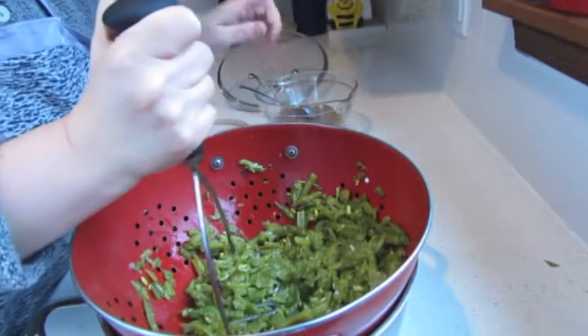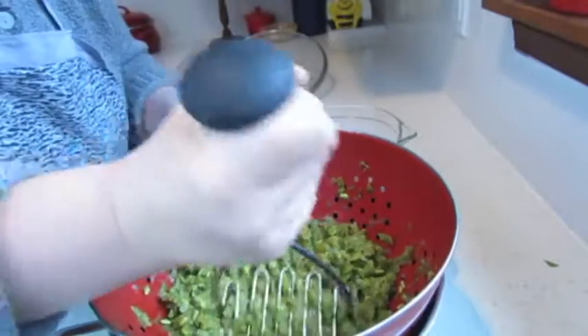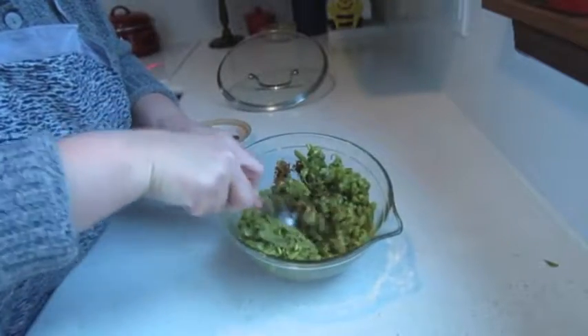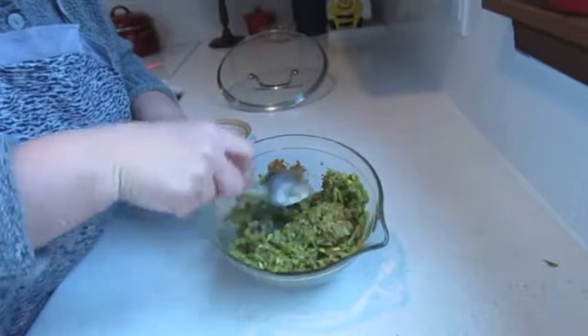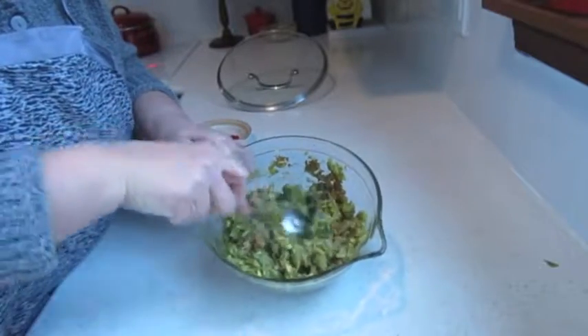And basically, I have to mix it with the walnut and spice mixture. I have to mix it well. And the dish is ready. The only thing I will have to do now is check for salt — if I need more, I will add at this point.